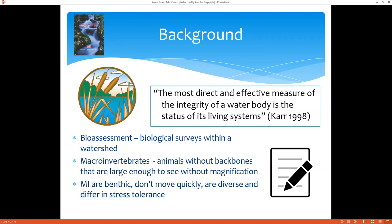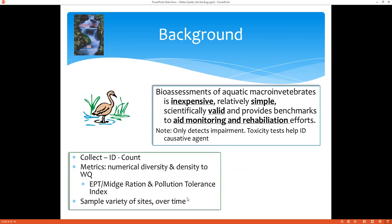Macroinvertebrates are typically benthic, meaning they live on the bottom — benthic meaning bottom. They're usually found at the bottom of streams, the ocean, or intertidal areas. They don't move quickly, are diverse, and differ in their stress tolerance: some are very sensitive to heat or other environmental variables, while some are much more tolerant and can survive better. Bio-assessments of aquatic macroinvertebrates are inexpensive, simple, and scientifically valid. They help provide benchmarks to aid monitoring and rehabilitation efforts.